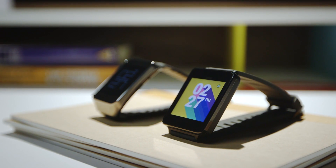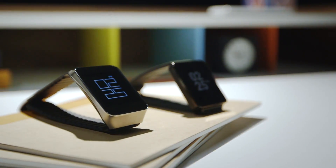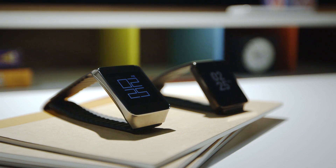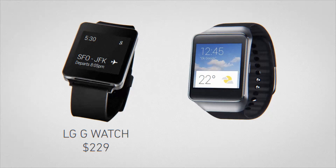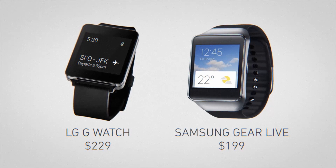If this is the future, it's going to look a lot different from what we thought. Let's start with the hardware. There are two Android Wear watches available for pre-order now. They'll be available on July 7th. For $229, you'll get the LG G Watch. $199 buys you the Samsung Gear Live.